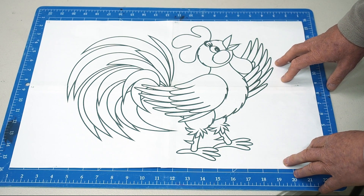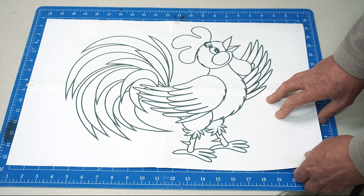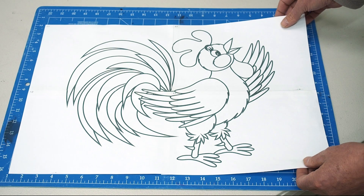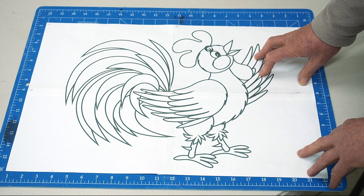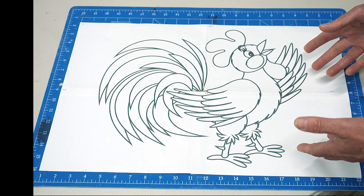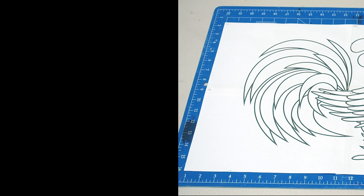If I'm going to transfer this image onto marine ply, MDF, or whatever substrate I'm using, I can apply carbon paper on the substrate, or apply it on the back of the printed design, tape it down, and then trace over those lines to transfer the image onto the substrate. That works quite well. This is another way of enlarging a design and transferring it to a substrate. If you have any comments or know of another equally good program, put them in the comments section below, and I'll see you in the next video.